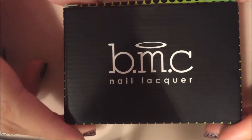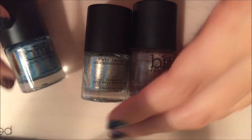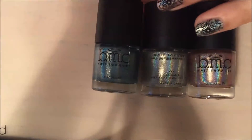Hey guys, today I'm back with another video to show some swatches of the Bundle Monster holo collection. I showed these in my birthday haul video. Sorry about the shadow, and there's a bad thunderstorm going on right now, so if you hear any thunder or sirens, I apologize.